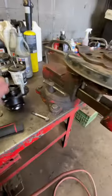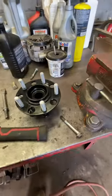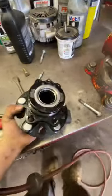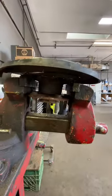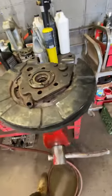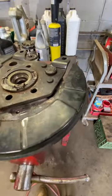Still working on this Jeep Compass. The way these wheel bearings and hubs sit in the rear is the bearing goes through the backing plate and it's got four bolts. This Jeep has an enormous amount of rust on it, and there's no real good way to get this in the press without bending the backing shield.